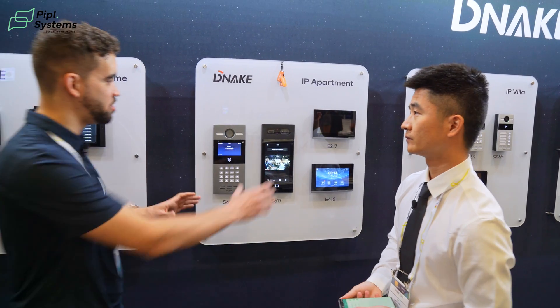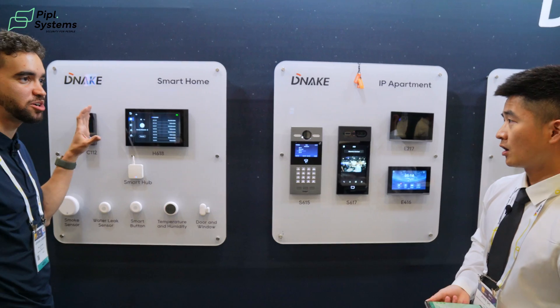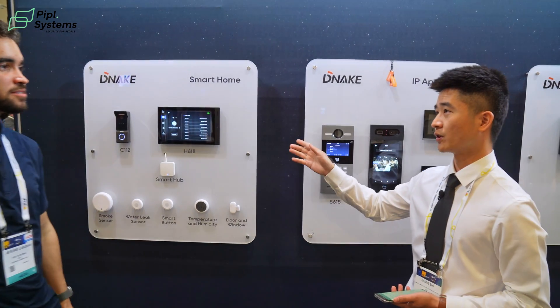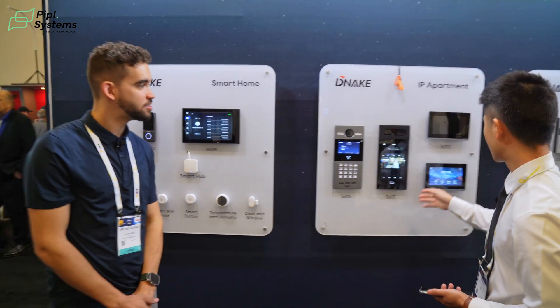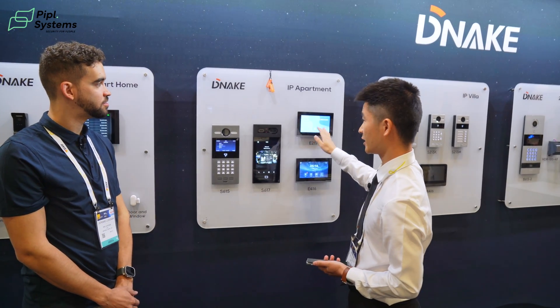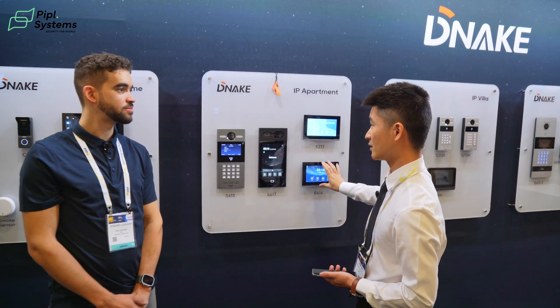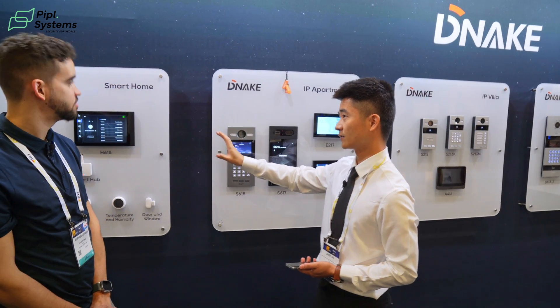What's the difference between these monitors and the one we saw earlier on the smartphone? That one is the Android indoor monitor, and this one is also an Android indoor monitor. We also have a Linux one. This one has a small 7-inch screen, and this one is a 10-inch screen.